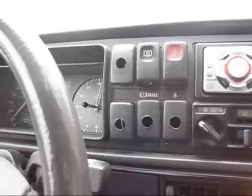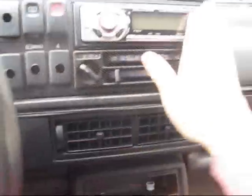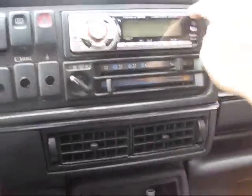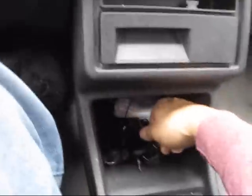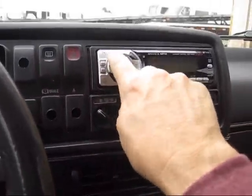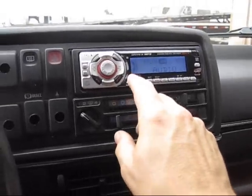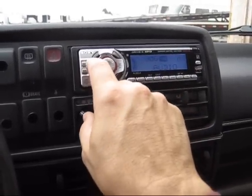The previous owner had switches in here. The armrest here is worn underneath. The radio is a great radio — it's got a CD player and, like I showed before, the aux cord is down here, but the speakers are not in great shape.